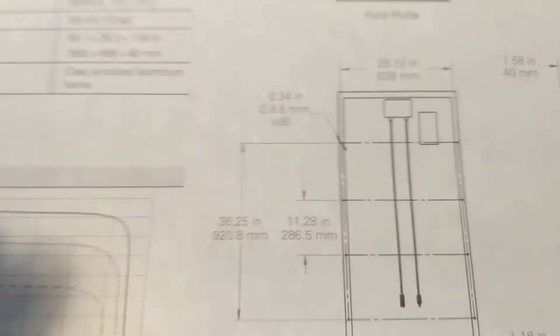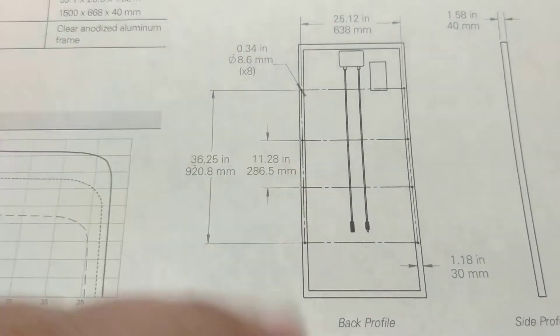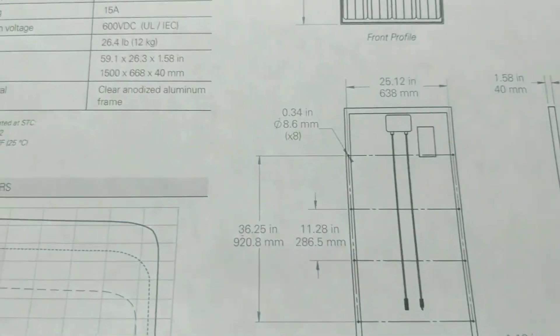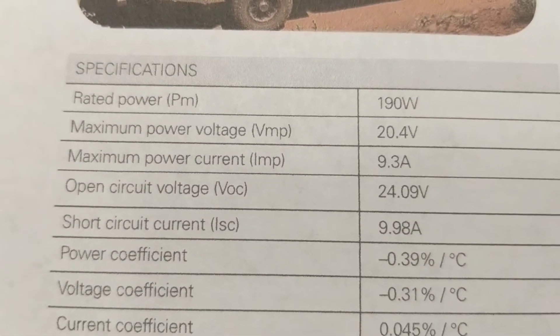You'll have the junction box here on the back. Usually it's about two feet of cable that comes out of the back of the panels, though that can vary a little bit. It has a solid aluminum frame and is rated for 190 watts.